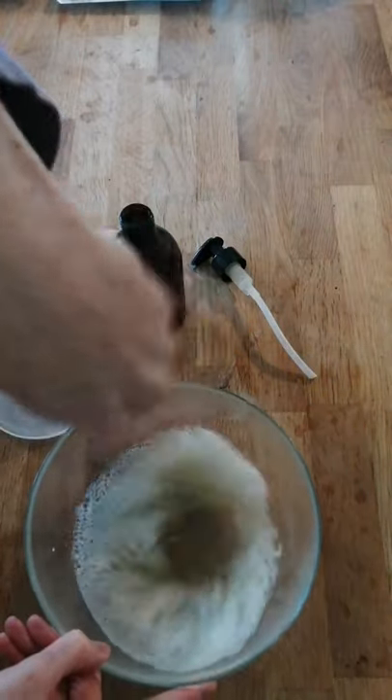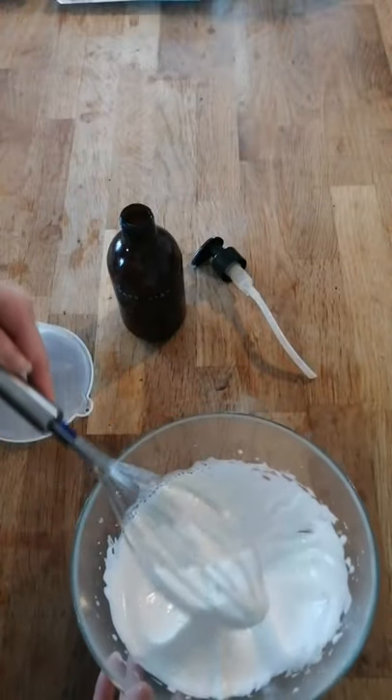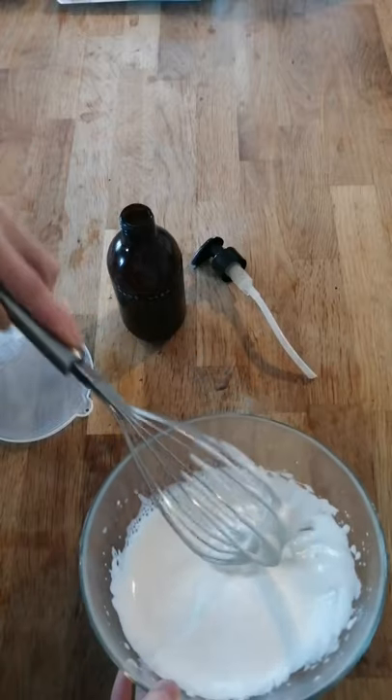Whilst I was filming I remembered that I used a whisk last time, which yielded a much better result, as you end up with this beautiful thick creamy consistency which is a lot more similar to the store-bought kind.